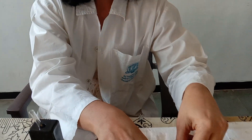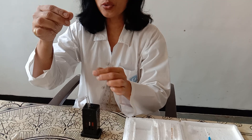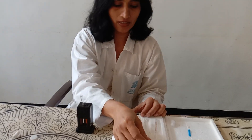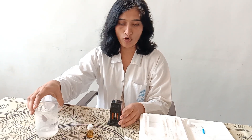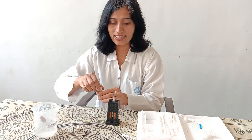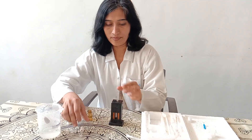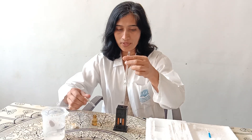There is also the glass rod or stirrer with a flat end used for mixing the solution, N/10 normal HCl dropper, and distilled water. First, we will take N/10 normal HCl solution in the hemoglobin tube up to the 2 gram percent marking.